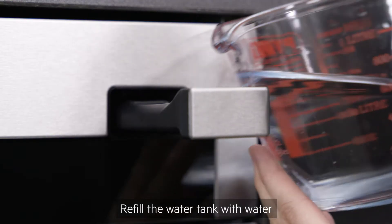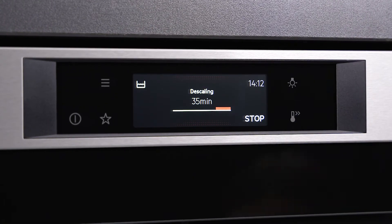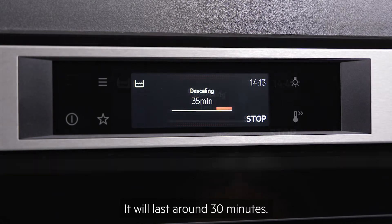Refill the water tank with water and press continue to start the second part of the cycle. It will last around 30 minutes.